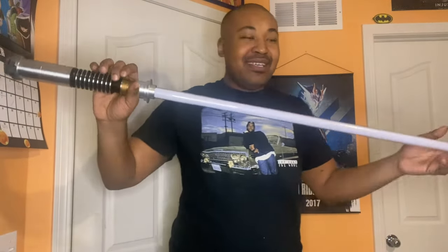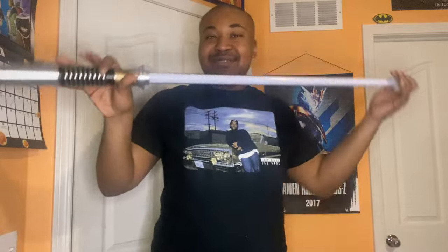Hello everyone, welcome to another review on my channel. I am your host Brokusatsu, and I'm here to review the Effects Force lightsaber — Luke Skywalker's lightsaber. This is from Hasbro. I'm not sponsored; I actually bought this for my birthday. I'm here to talk about the good, the bad, and why I love this thing.